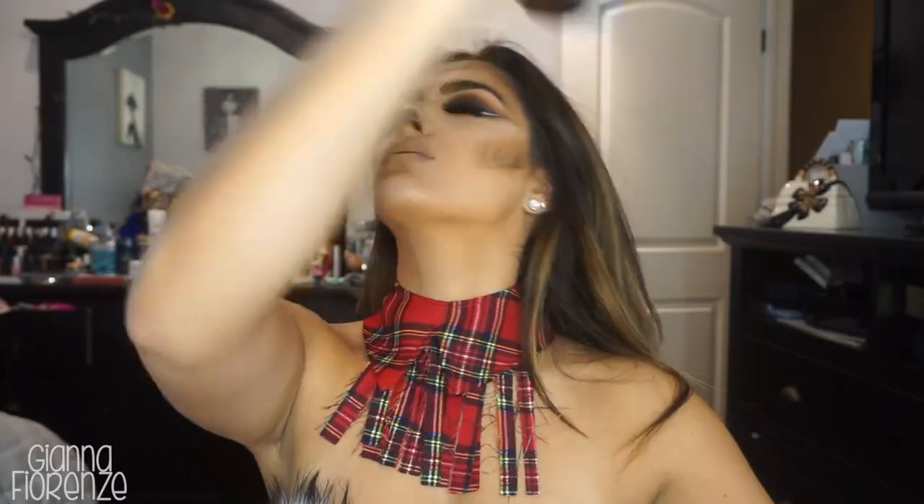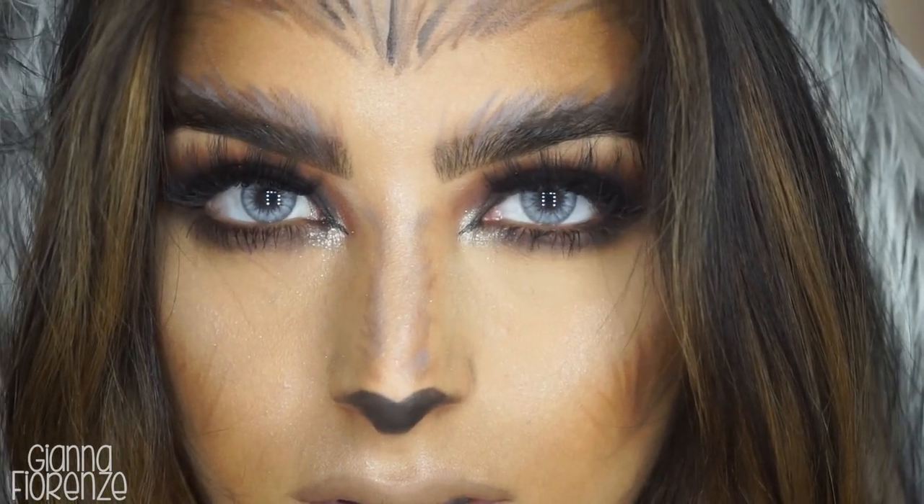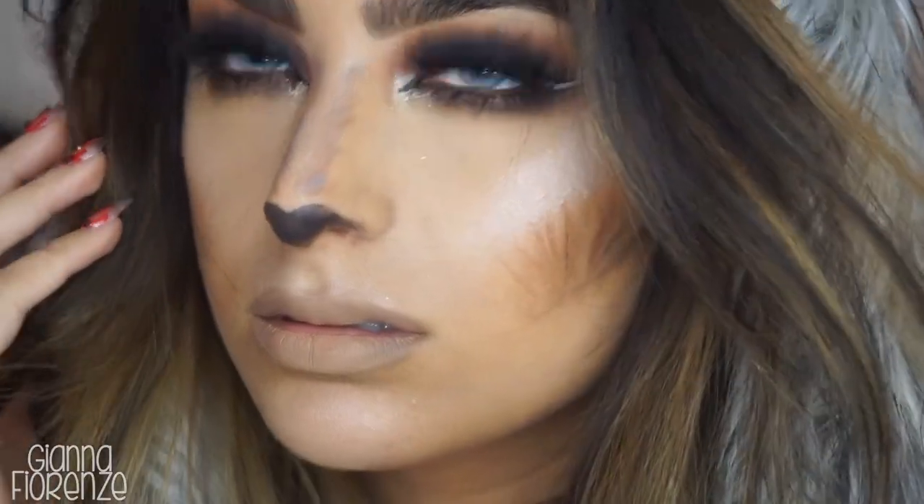I'm going to set the face with the Urban Decay Setting Spray, and that's it, you guys. I hope you've enjoyed this wolf tutorial. I know I'm a little last minute, but I hope you guys have a happy Halloween — whether you're going out tonight, tomorrow, or on Halloween exactly. Let me know what you guys want to see next on my channel. If you enjoyed this look, be sure to subscribe if you haven't already and thumbs up the video. I love you guys, I'll see you next time. Bye!